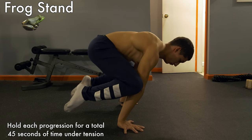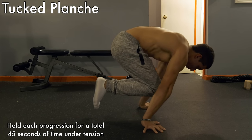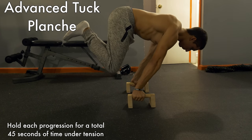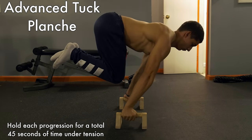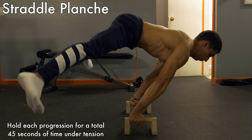The popular method of training the planche is through a set of progressive holds — when you master one movement you move on to the harder, more difficult stage. Use the range of 30 to 45 seconds to determine if it's time to move on. Once you can hold the progression you're currently in within this time range with no break, it's time to level up.